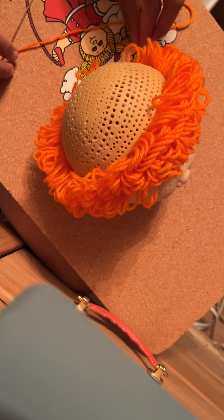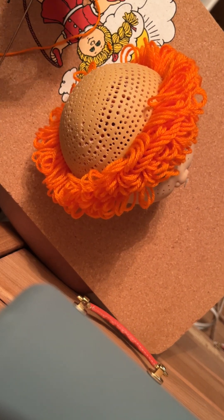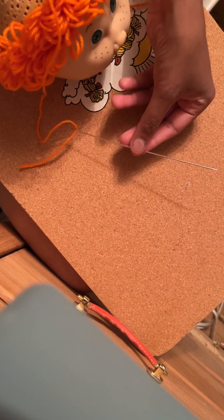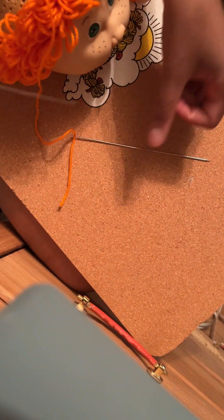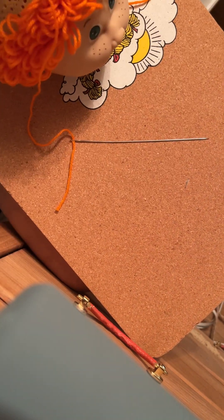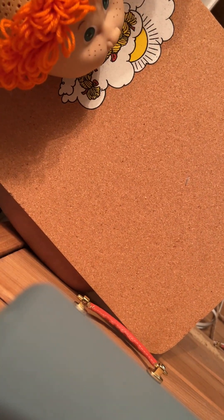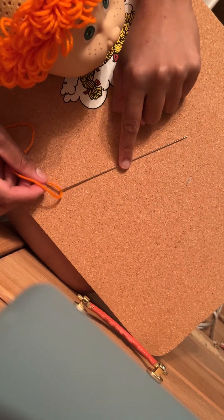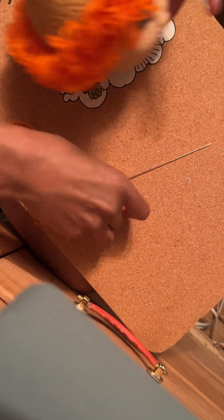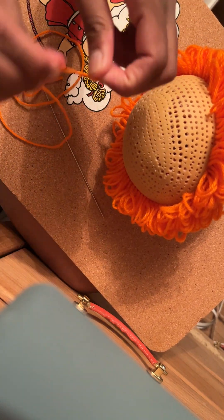They are really affordable though, so I would recommend buying one pack to start because there are many different sizes. There are these really long ones with larger eyes, short ones with larger eyes, and then a whole bunch with smaller eyes that I haven't even used. They come with about four or five of each type. I have my needle knotted at the end very tightly.